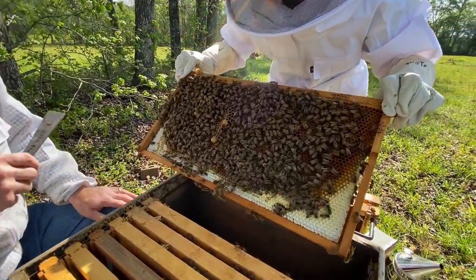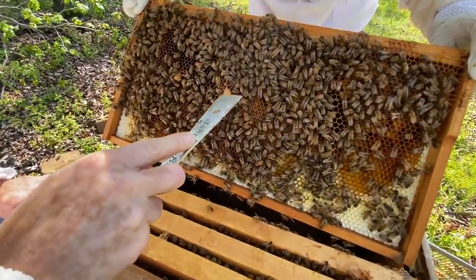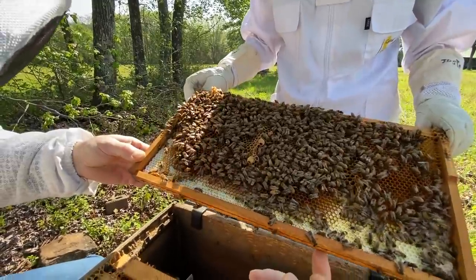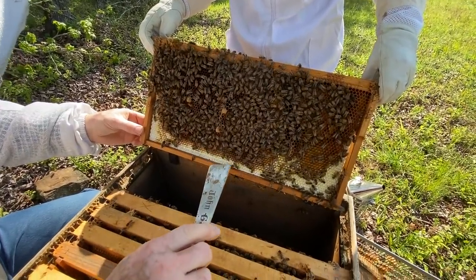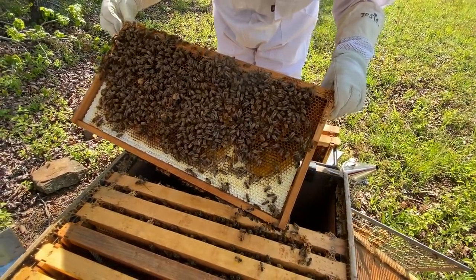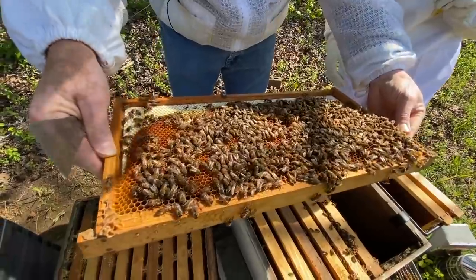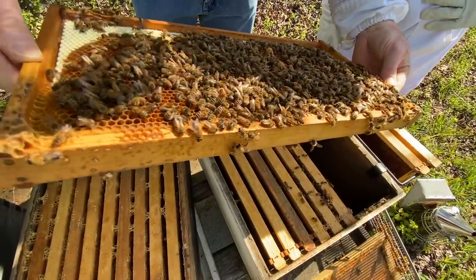Is that a queen cell? That is queen cells - two of them. Wait - they're queen cups. They're not developed cells - they're open, open on the bottom, and I don't see anything in them. So that's not necessarily 'oh no, we're going to swarm again' or 'oh no, they didn't requeen.' We're still in good shape. Do you see a queen? She could be small, she could be back and plumped up. Is it a new queen or an old queen? Well if we find one, she's a new one.